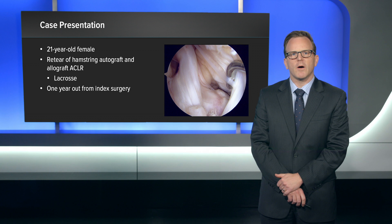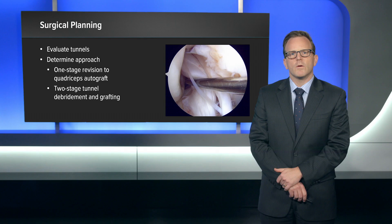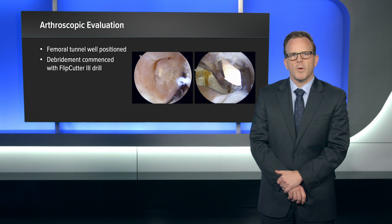This is a 21-year-old female who had a re-tear of a combined hamstring auto and allograft ACL reconstruction about a year out after playing lacrosse. When we got her preoperative imaging, there was a significant concern for tunnel widening, as you can see here. The femoral tunnel looks to be in the right spot, but it looks very large. Our surgical plan was to evaluate the tunnels and determine if we could do a one-stage revision with a quadricep tendon autograft, or if we need to do a two-stage tunnel debridement and grafting, then bring her back for reconstruction later.